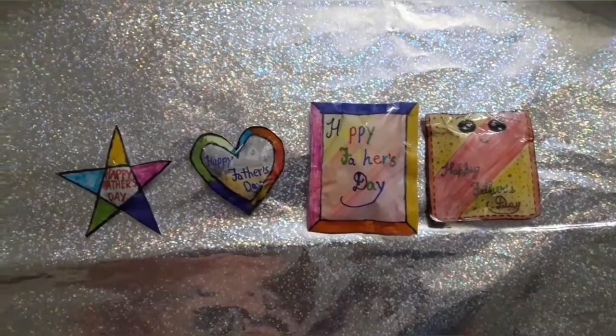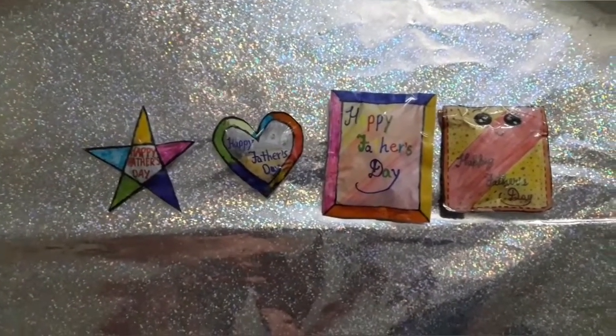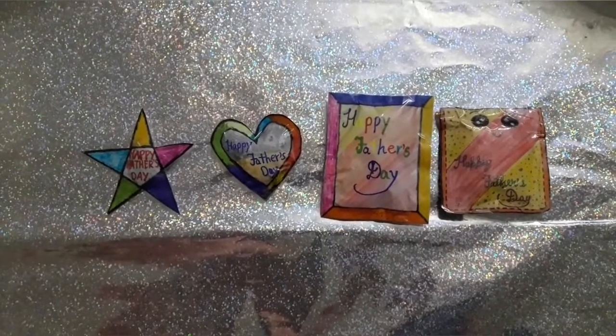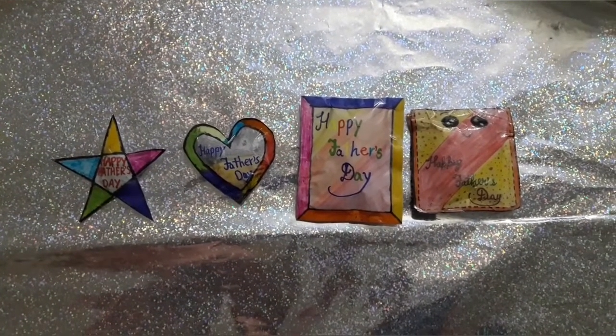So guys, how did you like this video? Be sure to like this video and subscribe to my channel if you want more videos like this. You can make more designs like star, heart, rectangle, square, wallet, or any design you want. Thanks for watching!